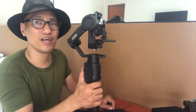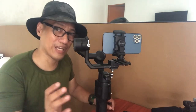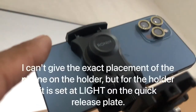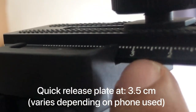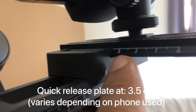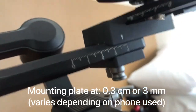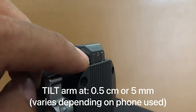So it's as simple as that — we can now use this gimbal as our temporary phone gimbal while we're still saving for a proper camera. For the final settings and adjustments: the cell phone is attached to the light payload marking. For the sliding plate, we are at the 3.5 cm (35 mm) marking. And for the other one, we are at 3 mm. For the arm at the tilt axis, we are at the 5 mm marking.